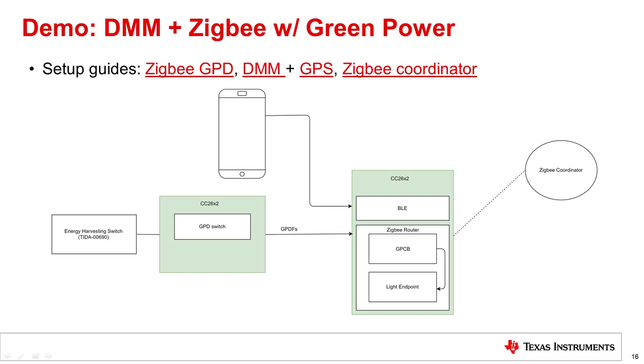The latest SDK includes the dynamic multi-protocol manager, which allows two concurrently running stacks to share the same radio, supporting use cases of end device plus BLE and router plus BLE. The router implements green power proxy basic by default, and with a few simple steps can also implement green power sync, making it a green power combo basic. With this dynamic multi-protocol manager, it is possible to toggle the light on the router three ways: from the coordinator, from the smart device, or from a green power device powered by an energy harvesting switch.